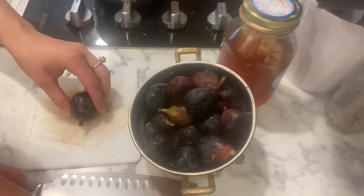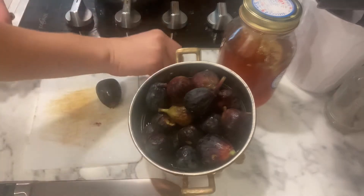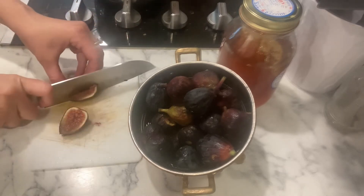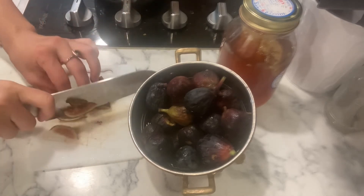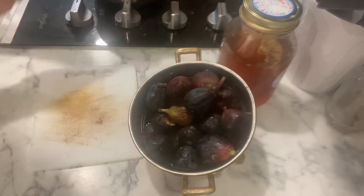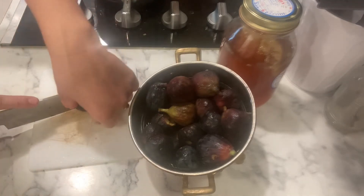All we're gonna do is cut the figs and just take the stem off, putting the stems aside for compost. Some people like to use a food processor — that would be quicker — but I actually like to cut them up by hand. I think it cooks down quite well without a processor, so we'll go ahead and cut each one up.